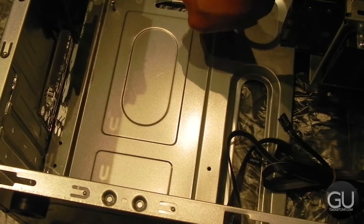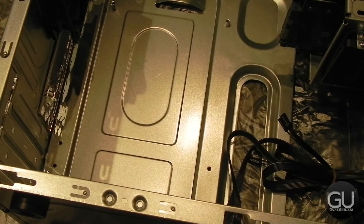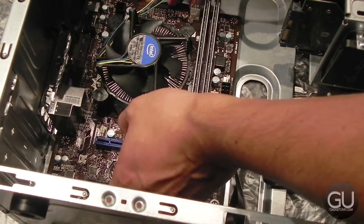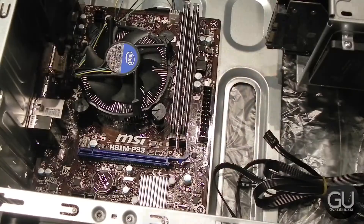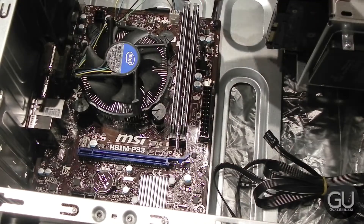After that, it was time to finally mount the motherboard. But first you have to install the standoffs into the case, which do come included in the screw bag that came with the case. Once all the standoffs are in place, you can put the motherboard over it, making sure that your rear ports are properly aligning with your IO back shield that you installed earlier. Then go ahead and screw everything into place.